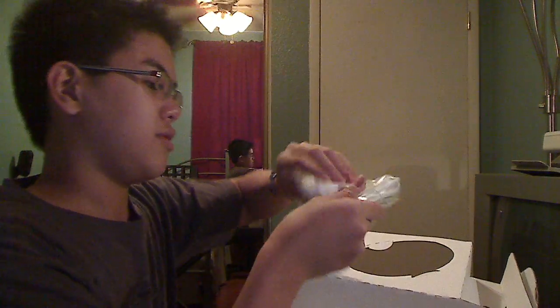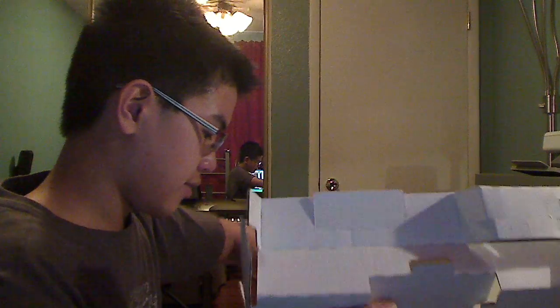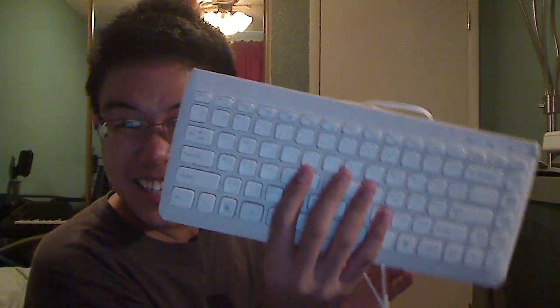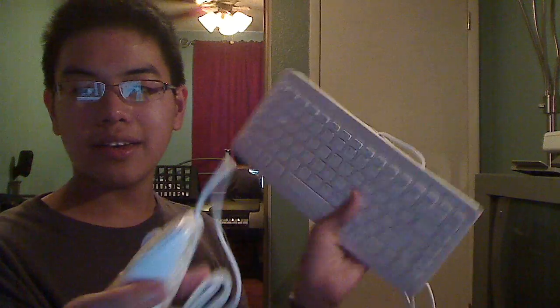There's a mouse — what does this mouse remind you of? Put it in a comment. Then we have a little keyboard. It actually feels kind of flimsy, but it looks nice. So that has been the unboxing of the Net Top.